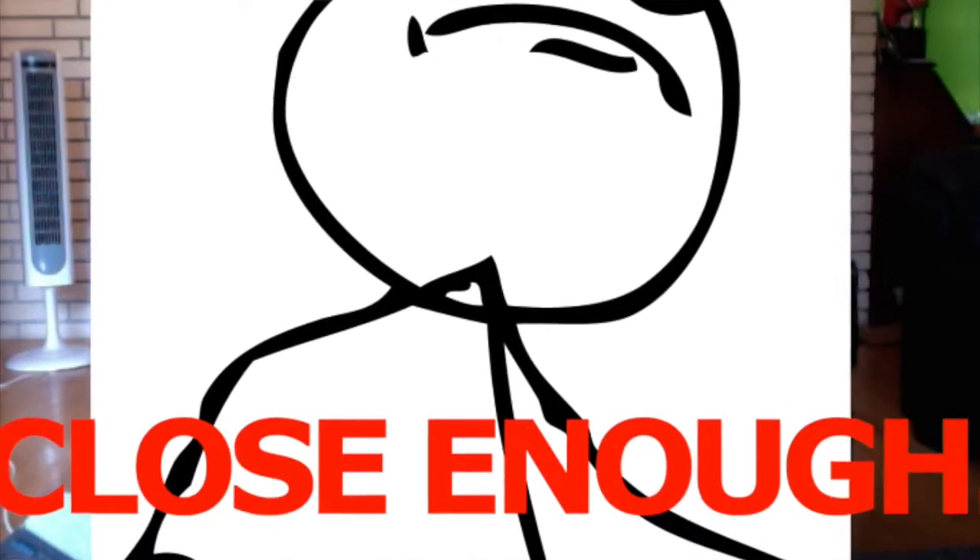This is a Wonder Woman poster. And this is a Legend of Zelda wristband — or whatever band. It's a wristband, sorry.